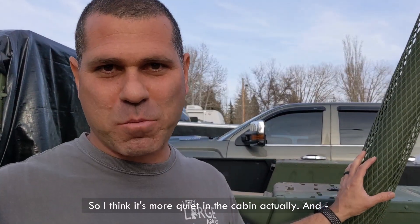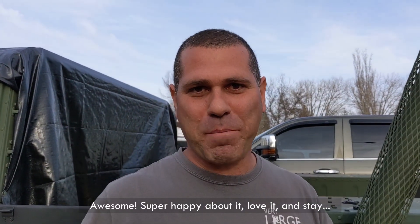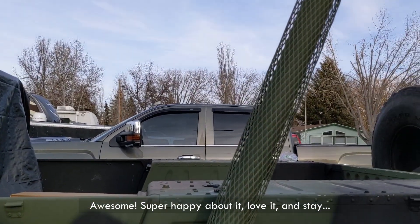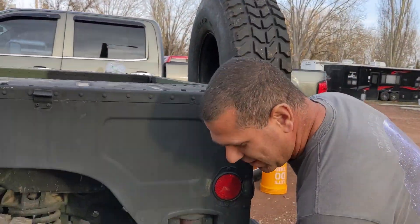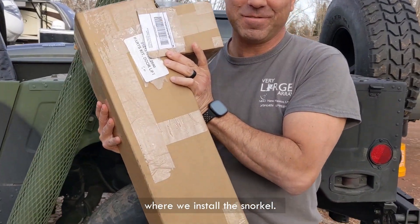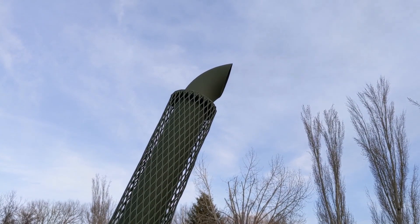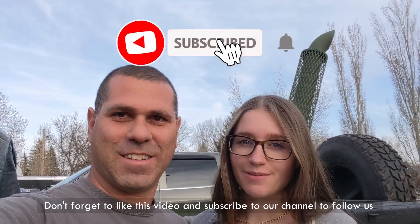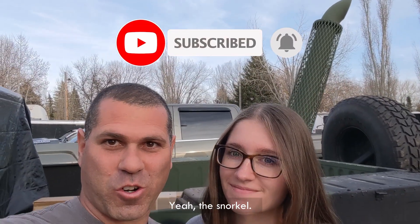I think it's more quiet in the cabin actually. Awesome — super happy about it, love it. Stay with us for the next one where we install the snorkel. Don't forget to like this video and subscribe to our channel to follow us on the next part — the snorkel.